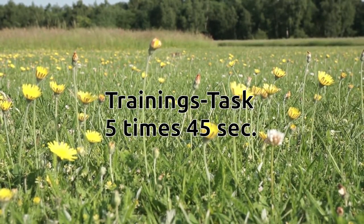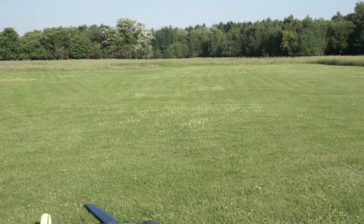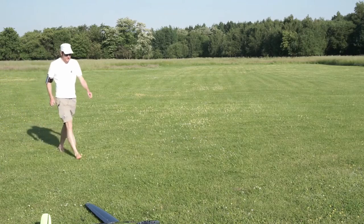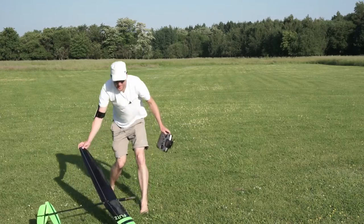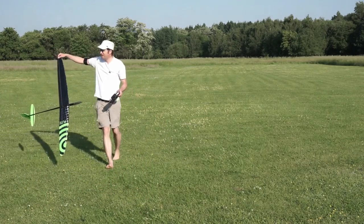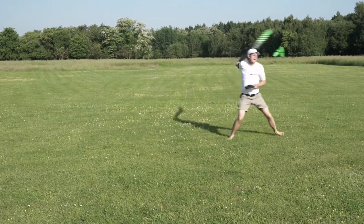You can train all F3K FIE tasks. In addition there are specialized training tasks like 5x45 seconds. You can train your retro skills here. I have to do it more in the future because I will suck with that.